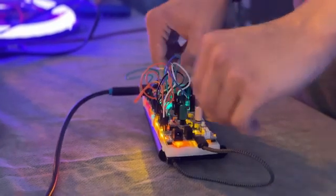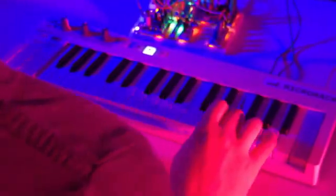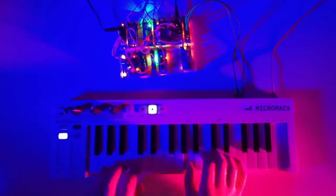Combine dozens of modules, create unique instruments, and take them on the go. Play and express yourself in a new way with MicroRack's great compatibility and impressive sound.